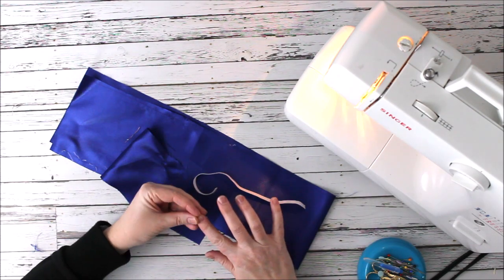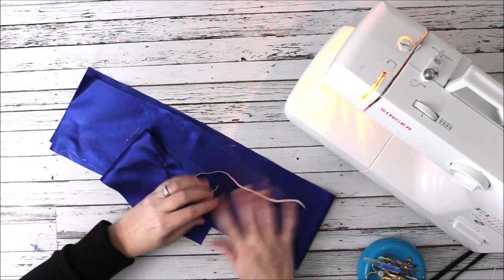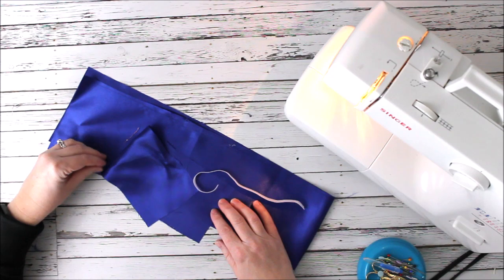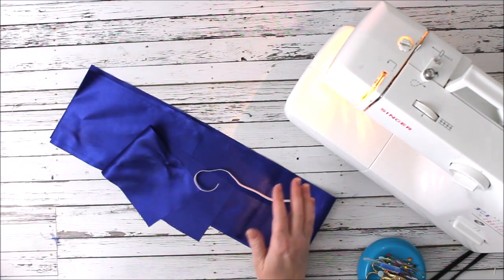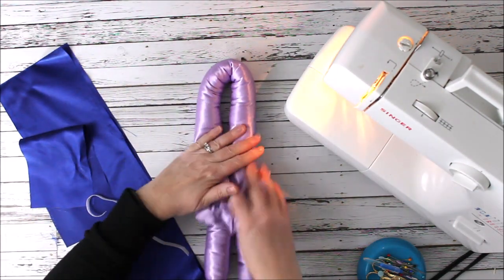Hey everyone, Chelsea here from So Simple Home. Today we're making a new project — one that might not be on your radar yet, but maybe some of you have seen it. It's a project I'm really excited about because it's something that I actually use every day. We are going to make heatless curlers.